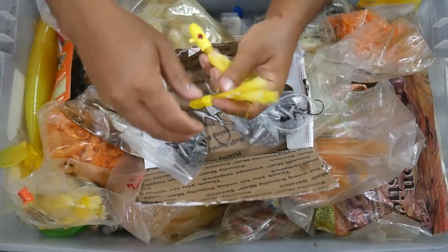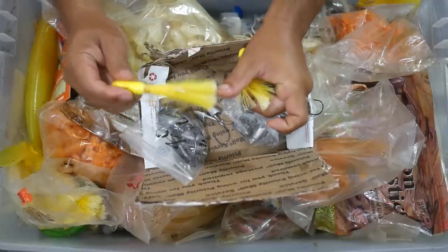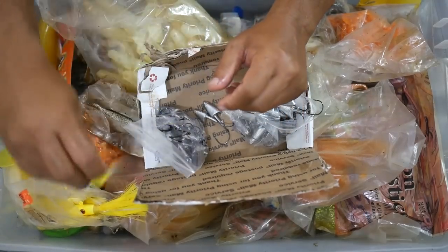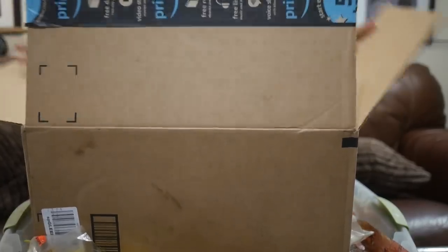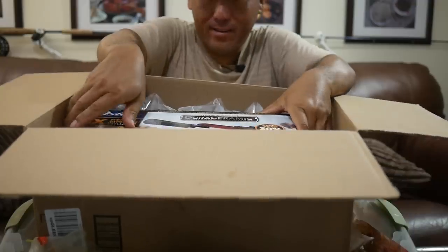I could also use these for bottom rigs and then put some soft plastic grubs on the end and bounce those — that might be useful. Anyway that's the plan, let's get going. Oh, the mailman just dropped this off too, so you'll get to see this in an upcoming video.